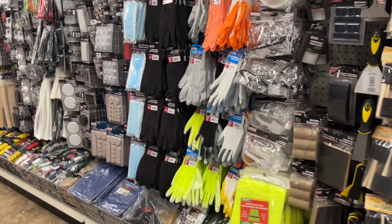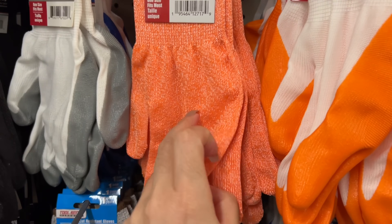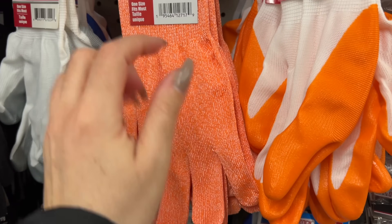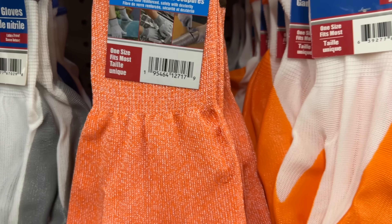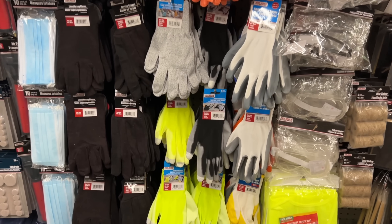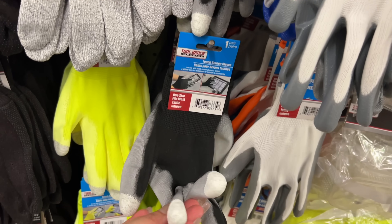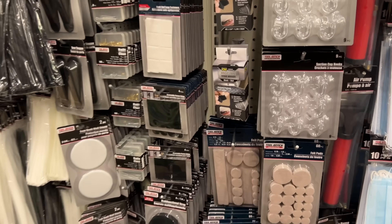Hello everyone, I'm inside Dollar Tree and I just noticed that these are new. They're cut-resistant gloves made so you can cut through things. Has anyone used them? These look like they're made so you can still touch a device, your cell phone, etc.